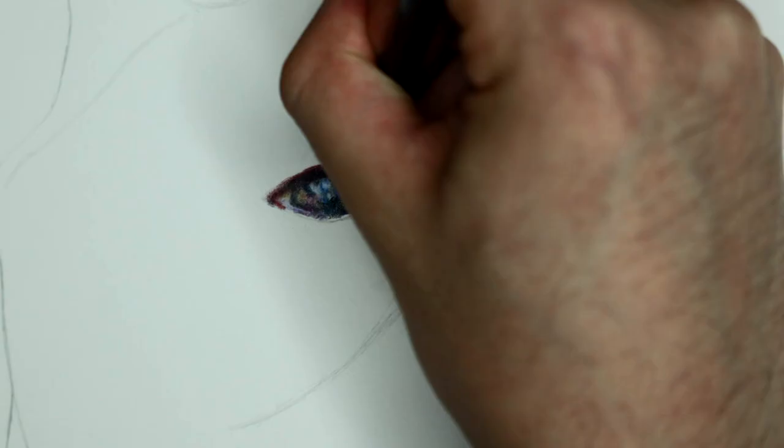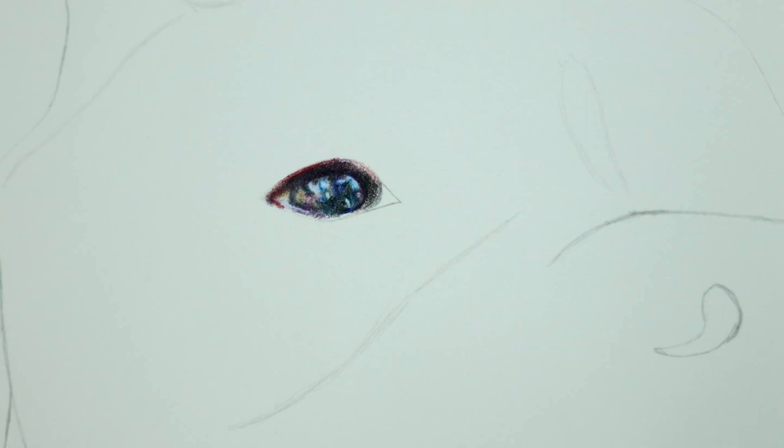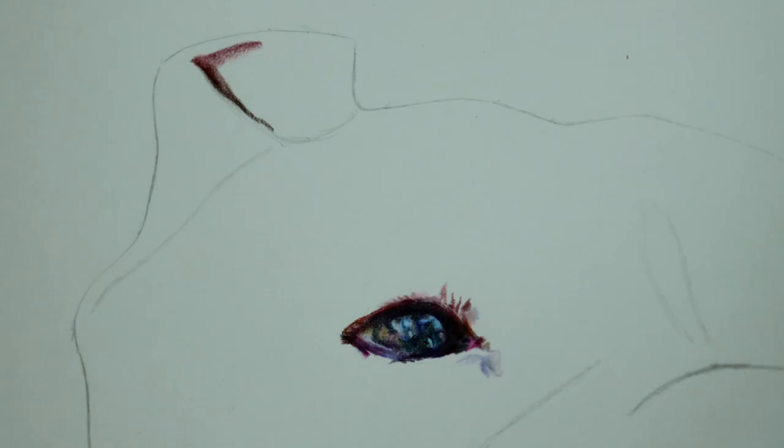So of course I start by drawing the eye. The eye is the most important thing to get right and I use multiple different colors to draw the multiple different reflections in the eye.